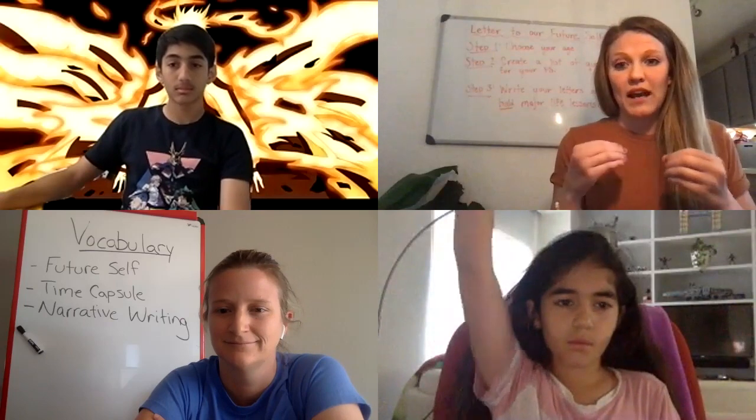I'm going to link the instructions below, so it's going to walk you through each and every step. We're going to talk about our experience with writing our future letters as well as looking at our time capsules. Looks like Mondana has a question.